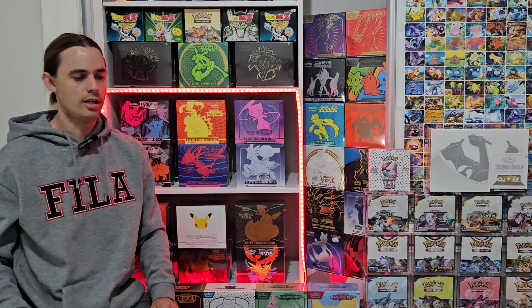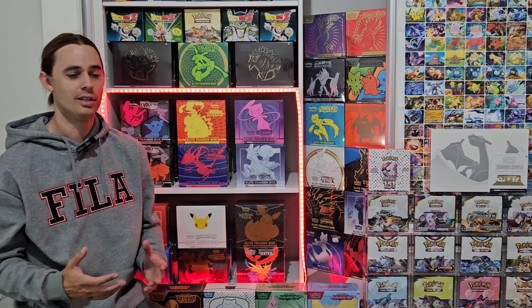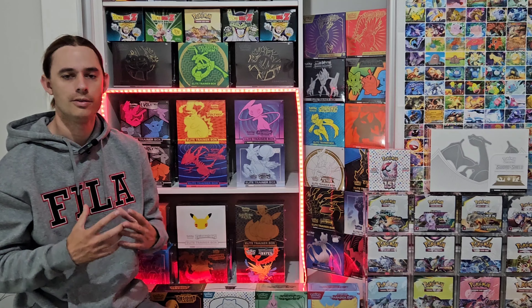If you want to open packs — which is great, because that's part of getting into the hobby — I keep everything sealed, which takes a lot of willpower, because I'm predominantly into sealed investing. But if you're getting into the hobby, of course you want to open packs. It's heaps of fun. The thrill of the chase and pulling a chase card is so much fun. That's the whole idea behind Pokemon cards: open packs, have fun, and try to pull a good hit. That's what we all did as kids, and what kids are still doing now.